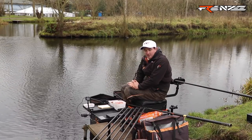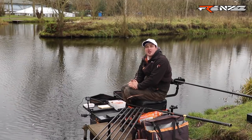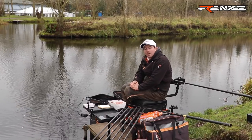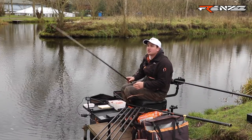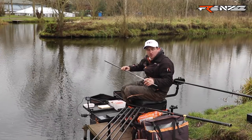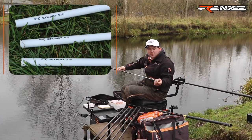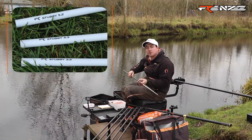First and foremost we're going to start by dobbing bread. It's a method that this time of year is absolutely brilliant — it catches loads of fish up and down the country. The top kit itself is a stubby kit from Frenzy, with a short number one section in a nice light grey which doesn't give any silhouettes over the water. It's also good in summer shallow fishing and doesn't spook the fish over the pole.